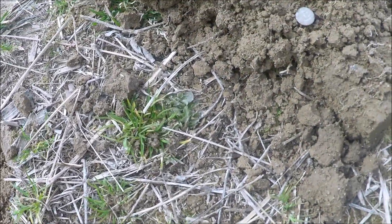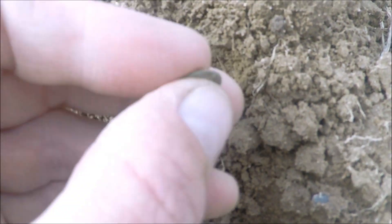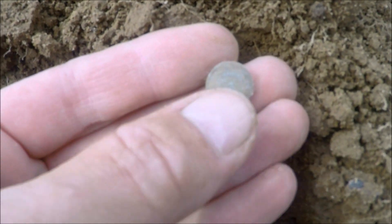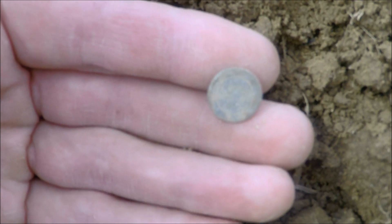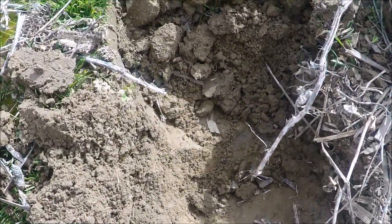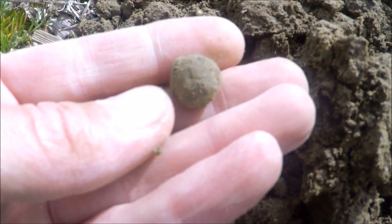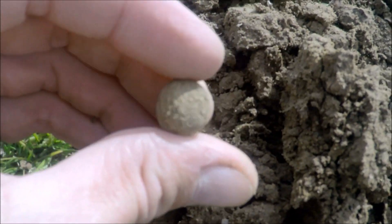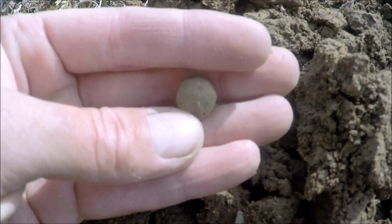Next signal, only about an inch deep — I thought I had a coin, but it's a button. Small cuff-size, probably about 15–16 millimeters, and it has a lot of silver plating left on it with a nice little design around the ring. Can't tell if there's anything in the center — I want to get home and put it in some ammonia to see what's going on. The shank is broke off the back of it, but really thought it was a coin there for a minute.